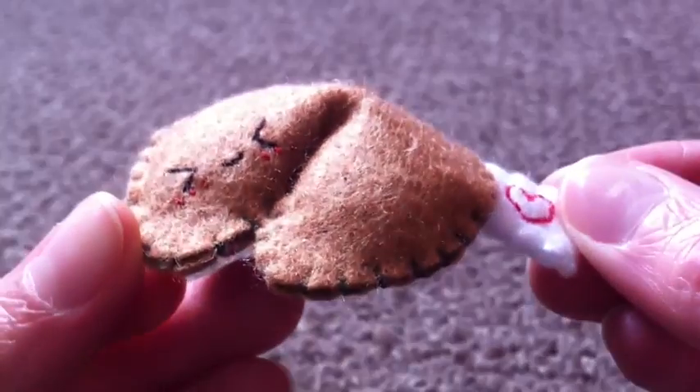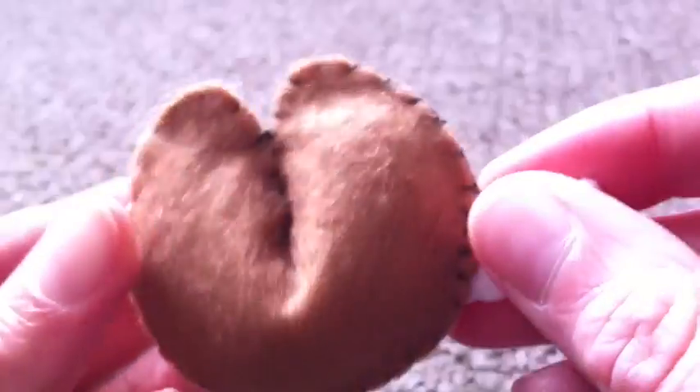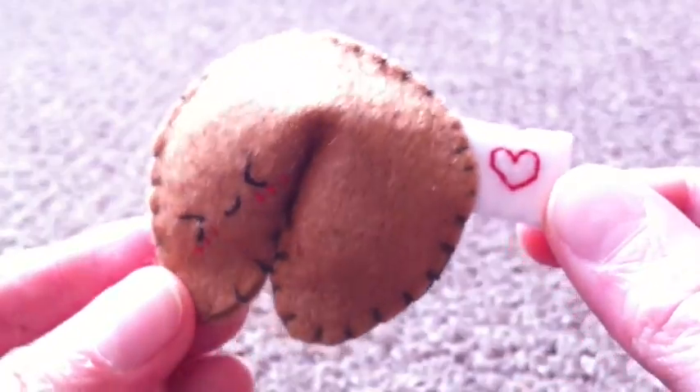Hey guys, here's what we're going to be making today. It is this little fortune cookie plush, and this was requested by Lesley on Facebook. So let's get started.